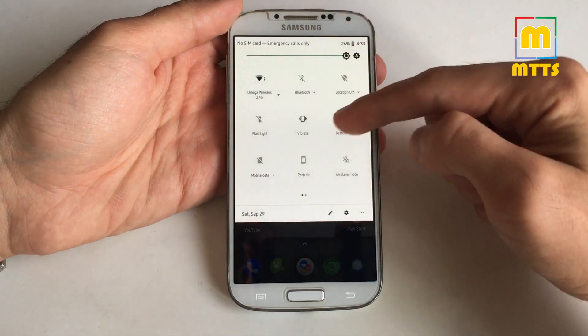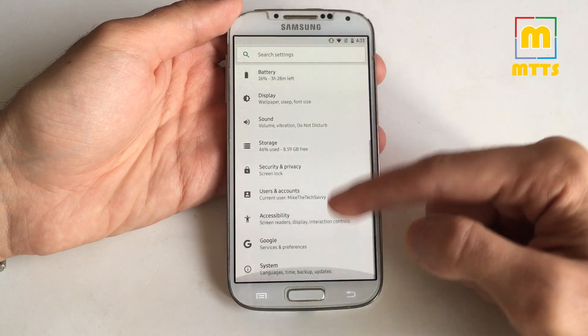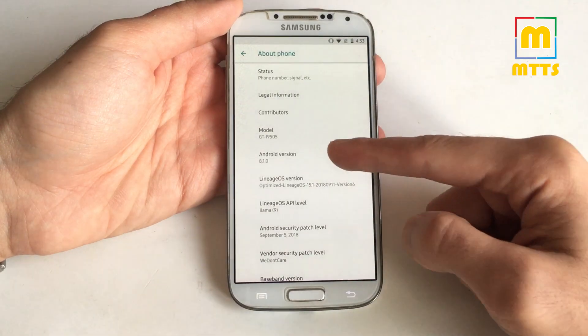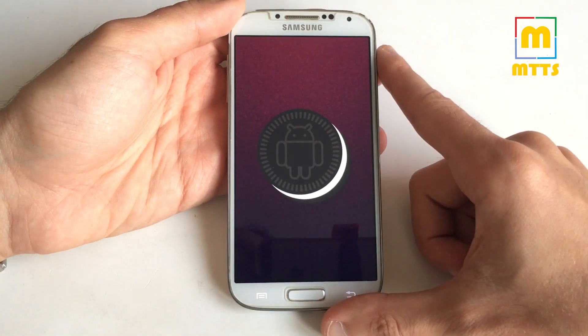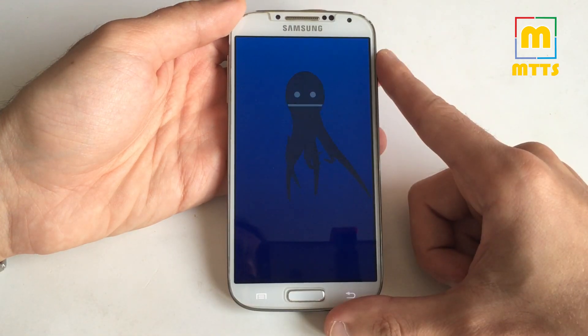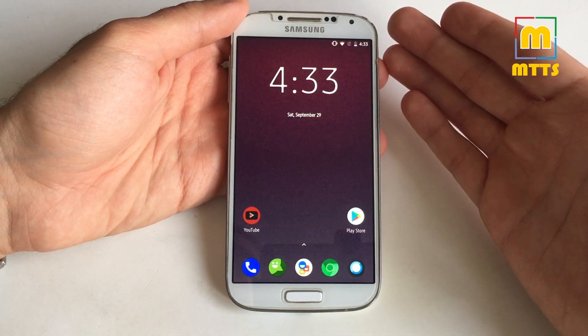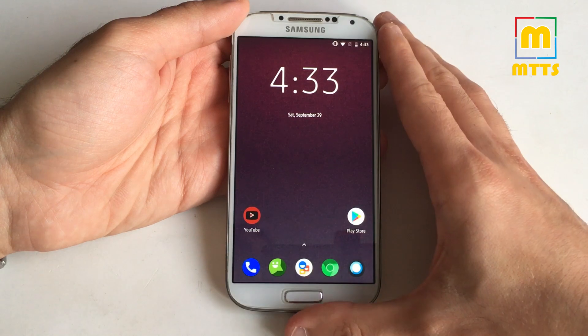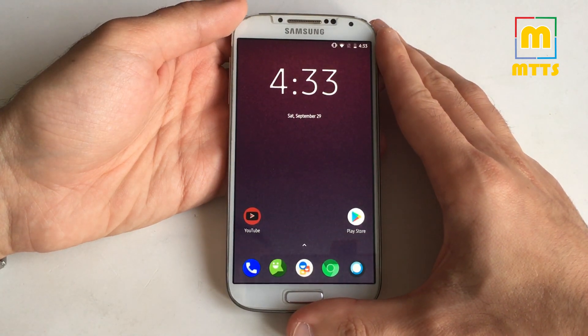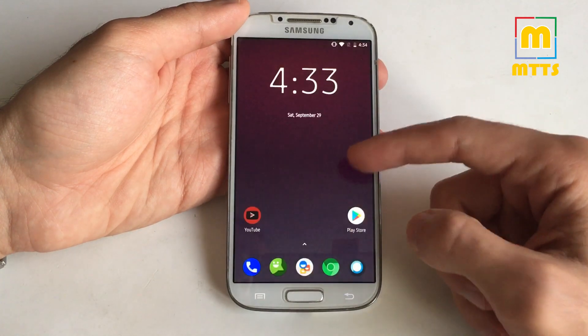Running a stable version of Lineage OS 15.1, so this means a stable Oreo ROM — which is unbelievable for a device of this age. You may be asking how this is possible. Well, this is all possible because of the JDC team again. They've done a fantastic job with this one.